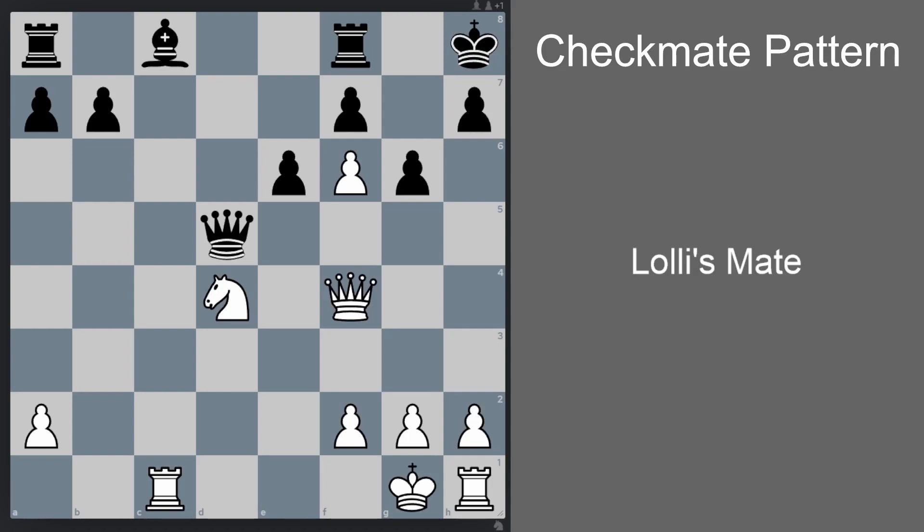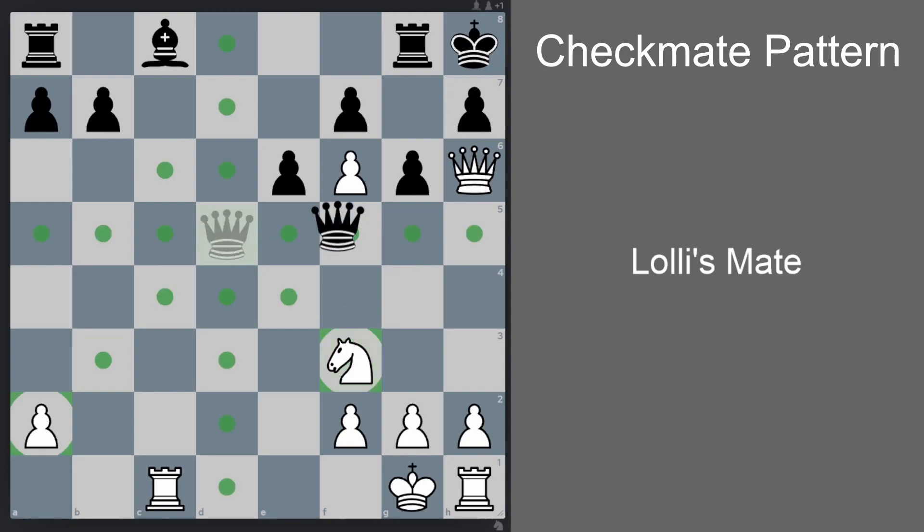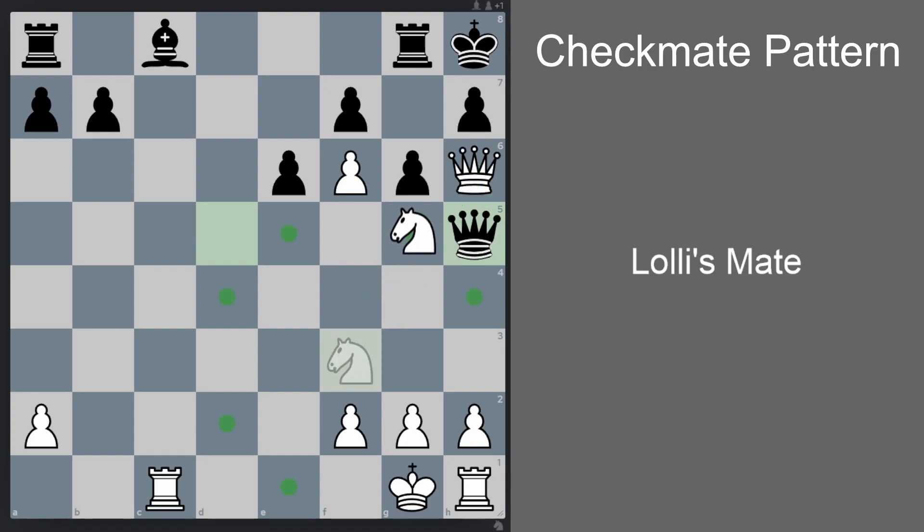Now let's see the position where we checkmate the black king with the help of a knight instead. White is to move. We start the attack with queen h6, a forcing move that threatens mate in one. Black should defend with rook g8. Now we go to knight f3 — the threat is to jump to knight g5, making the h7 pawn weak. Black tries to stay alive with queen h5, offering queen exchange. Of course if queen takes h5, then g takes h5 and there's no more attack. Instead, the right move is knight g5 anyway, because not just h7 but f7 is also weak. So if queen takes h6, then knight takes f7 — checkmate.